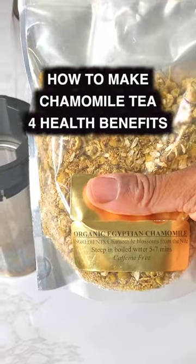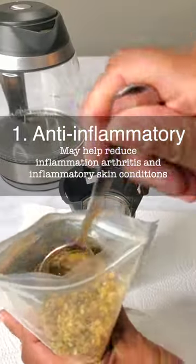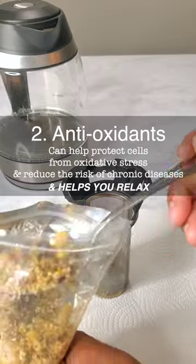I'm going to show you how to make organic chamomile tea. Chamomile has anti-inflammatory properties along with antioxidants and many other health benefits, including relaxation.